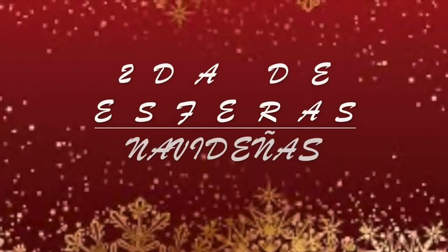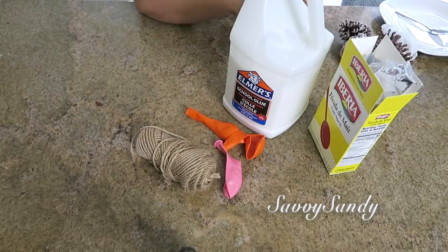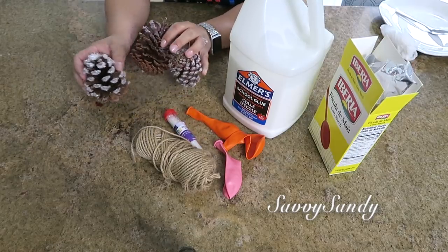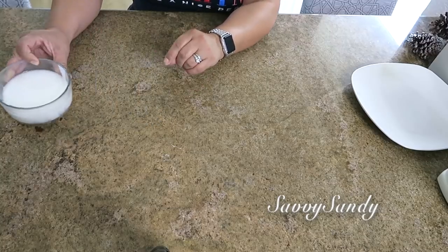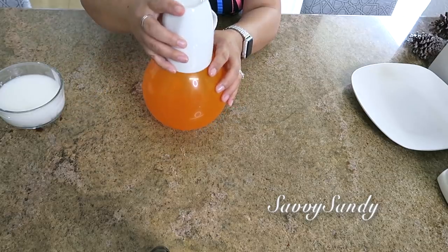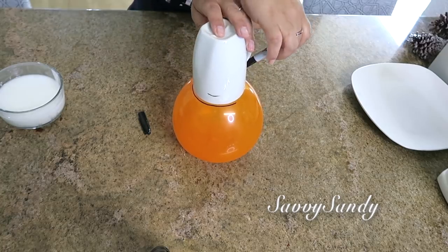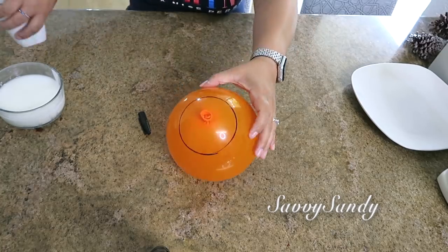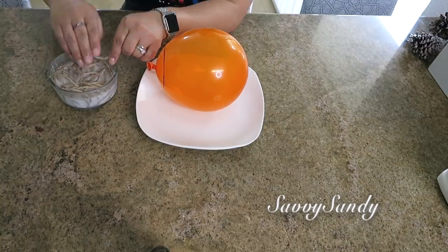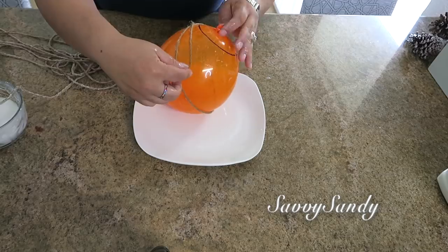For the second Christmas sphere idea, we will use the same materials but here we will use burlap or jute, black and pink glitter, and small pine cones or Christmas decorations. We will make the same mixture as before and also inflate a balloon. We will use a vase or cup to make a circle on the top of the balloon and mark it with a bold marker so you can see it clearly. Then put the jute in the mix — remember it is about 12 to 14 meters of jute.